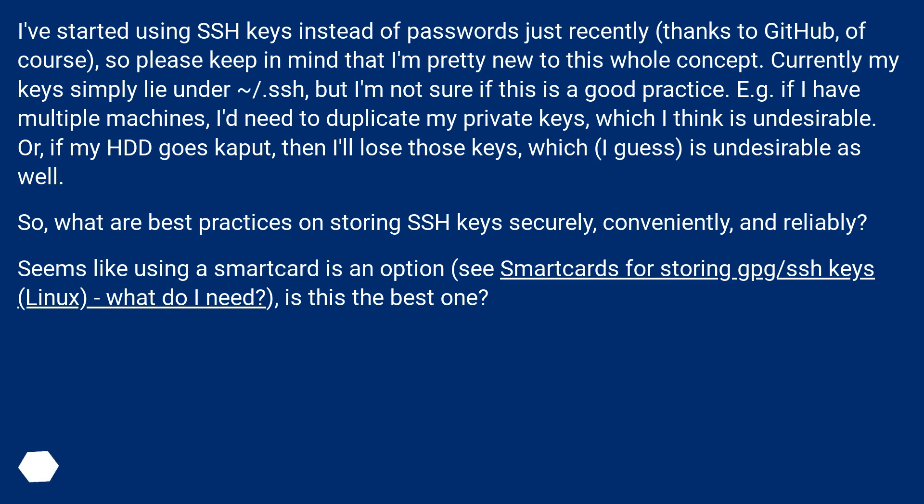For example, if I have multiple machines, I need to duplicate my private keys, which I think is undesirable. Or, if my HDD goes kaput, then I'll lose those keys, which is undesirable as well. So what are best practices on storing SSH keys securely, conveniently, and reliably?